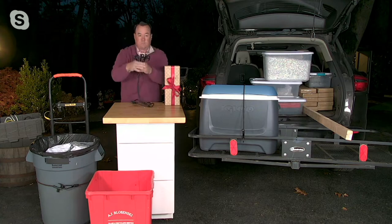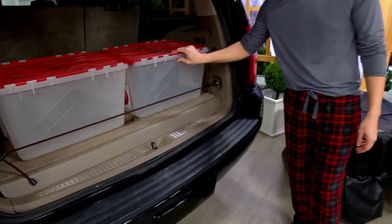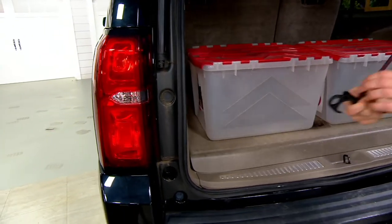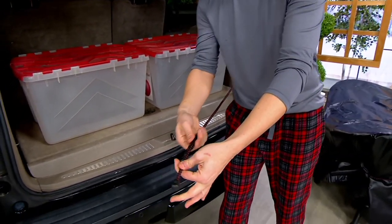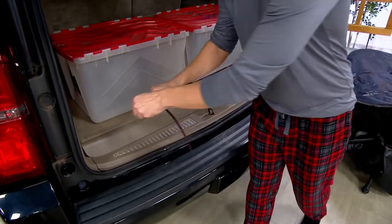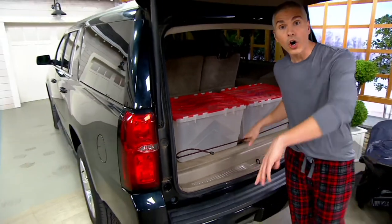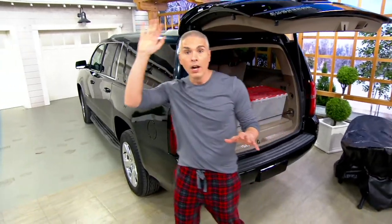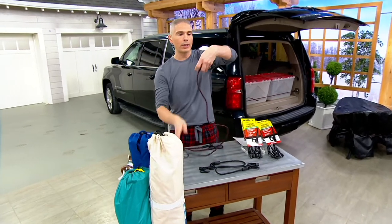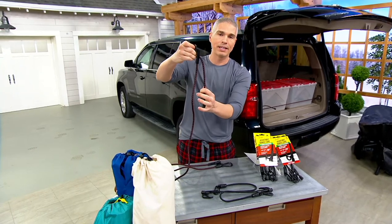Let me show everyone how these are adjustable. You've got your carabiner on one side. This piece here provides the adjustability — you literally just pull this to where you need it, then pull down, and now you've got the tension you're looking for. Whether that's in the car, over the roof of the car, or on a trailer, your bungee cord has that memory because you just pulled it right through the locking mechanism on the side.